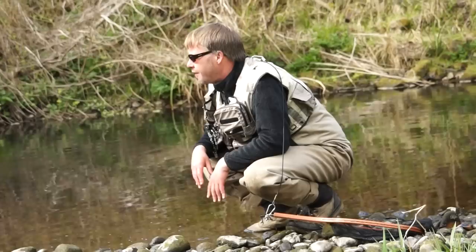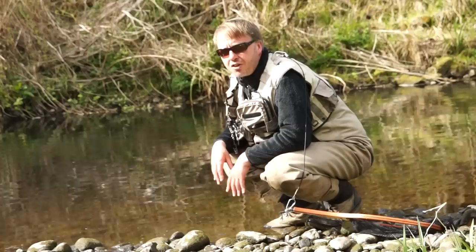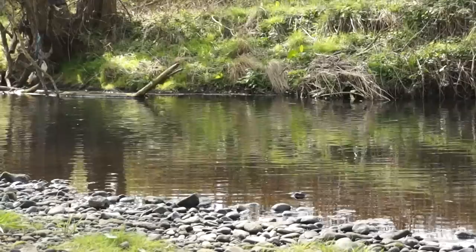So we can see how effective these soft hackle dry flies are. These fish are very heavily fished for and quite wise to fly fishers. But if you can get good presentation with the fly, as I've just demonstrated, you can still catch these beautiful wild brown trout.